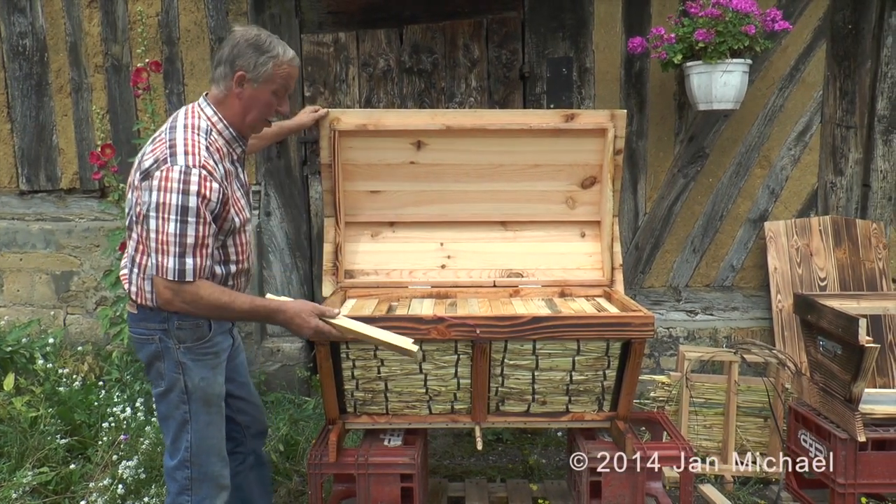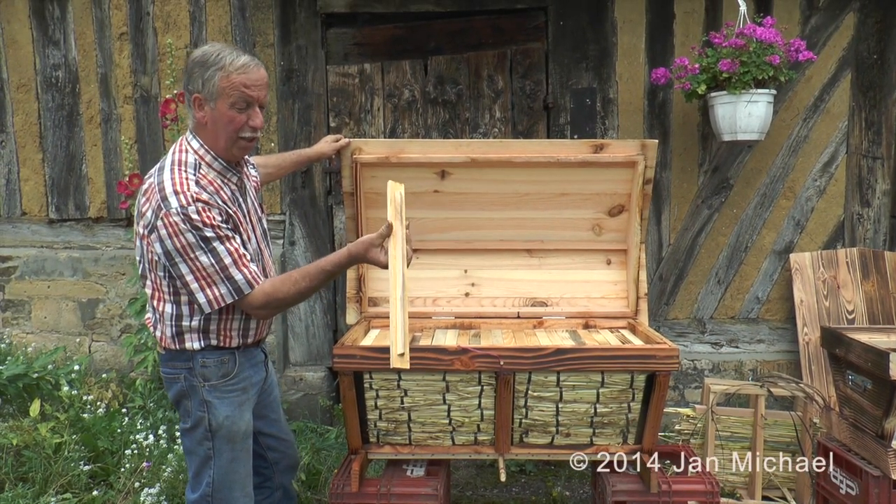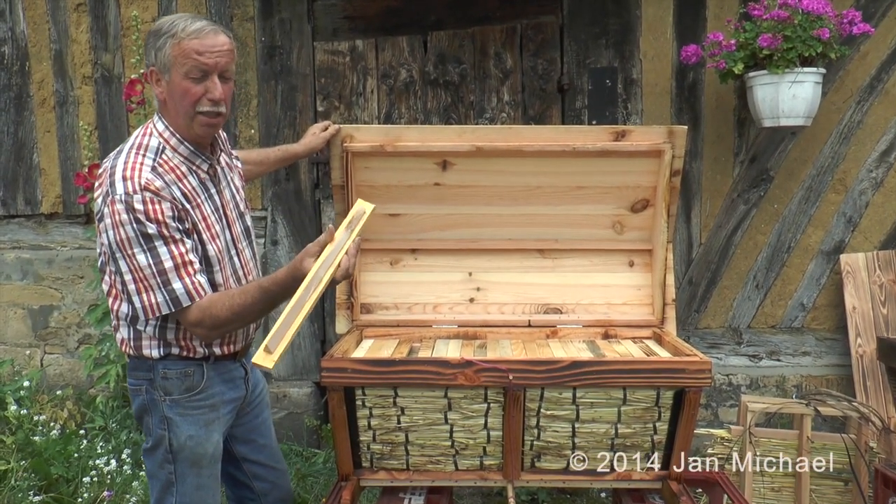You can see Joël's top bars have V-shaped comb guides, which is a good thing — it helps keep the comb straight.